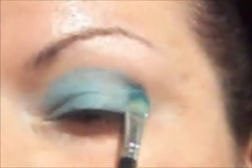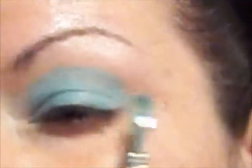Now we are going to smoke this with brown. I still want to bring the blue over, all the way over into a rounded shape. And now I'm going to bring it into the tear duct area, in here and down.